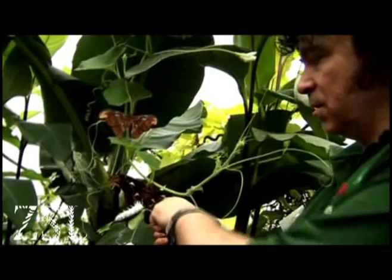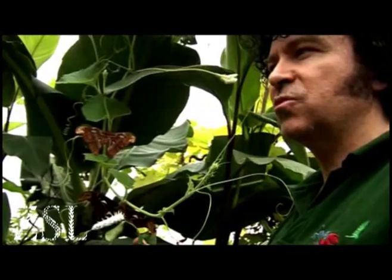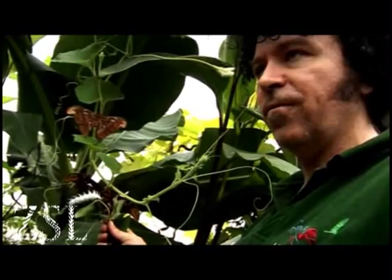This is the Atlas Moth — this is the female. She will lay the eggs, which usually takes about 10 days to hatch. The small caterpillar eats the leaves and goes through 4 skin changes before it gets to about this size, which takes about 6 weeks.